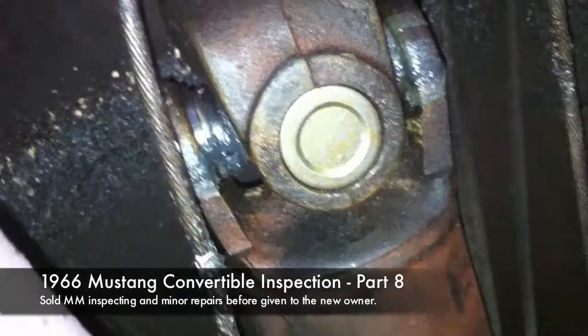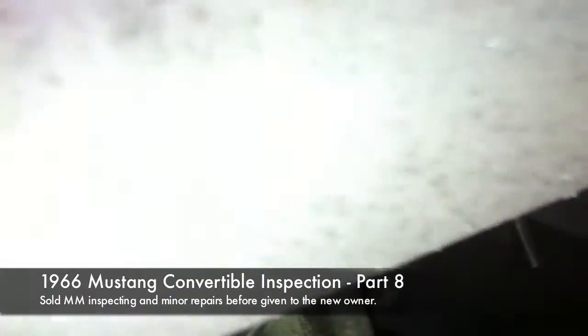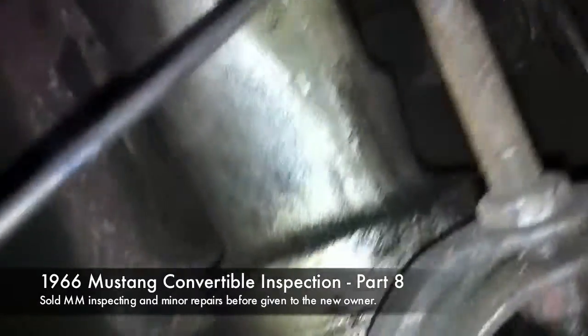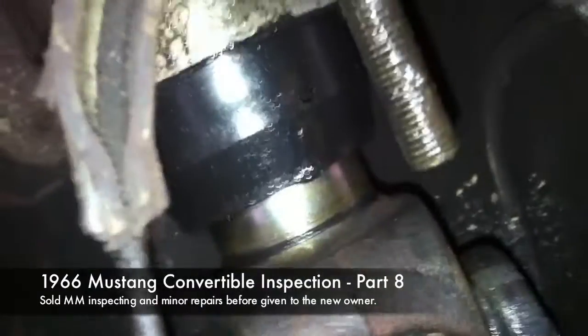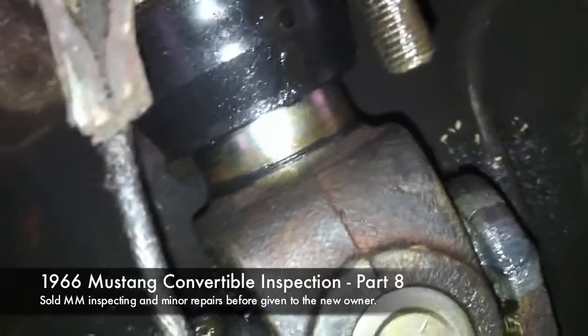Another Mustang Medic extreme close-up — this is the front of the driveshaft going into the transmission, and that's the emergency brake cable right there. A little damp but not bad, not really dripping at all in the back. It seems somewhat normal back here. Basically the seals need to get replaced in the trans. The trans is shifting strong, I don't think it needs to be rebuilt, so I think it's good to go.